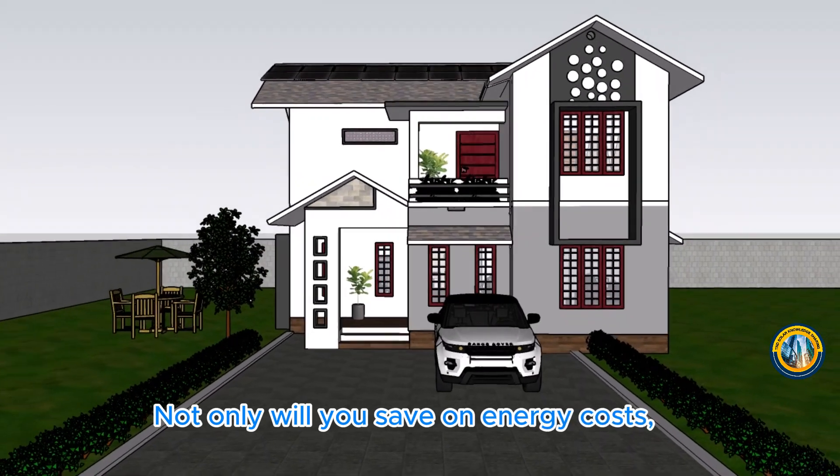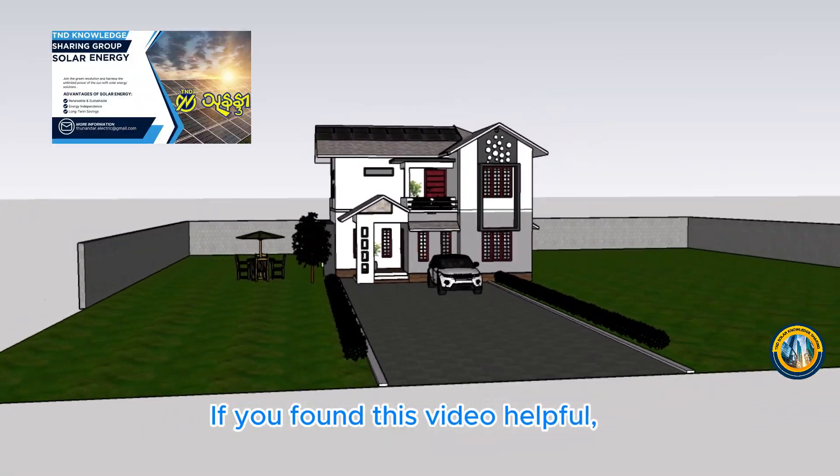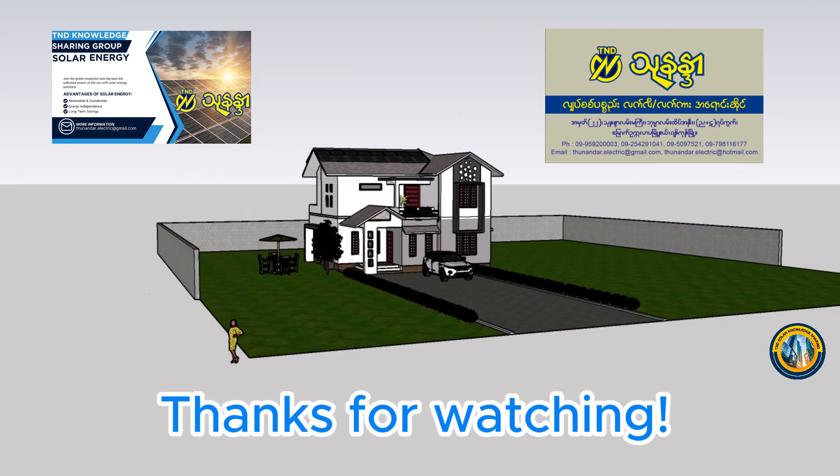Not only will you save on energy costs, but you'll also be contributing to a greener planet. If you found this video helpful, please like and subscribe for more of our projects. Thanks for watching.